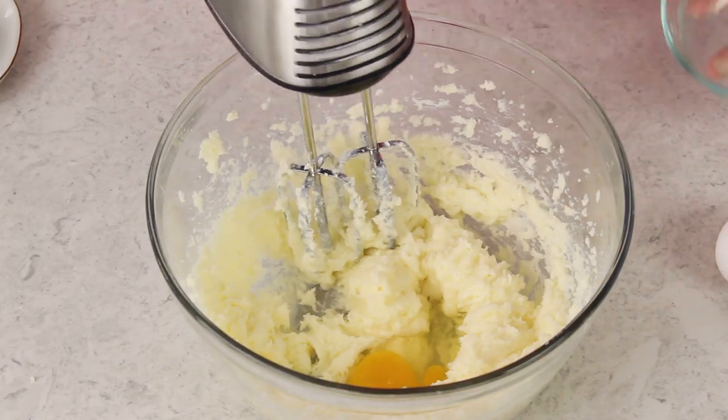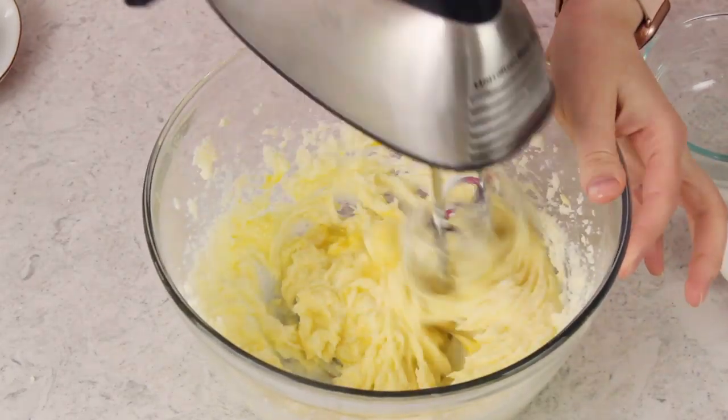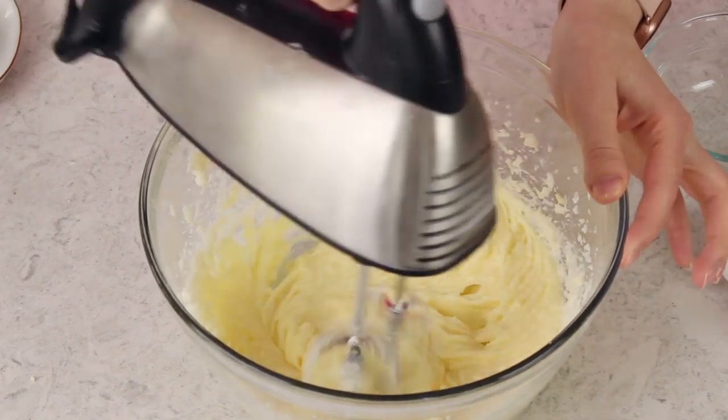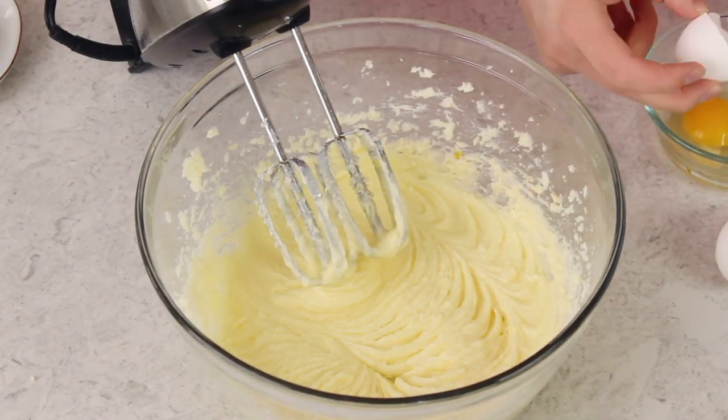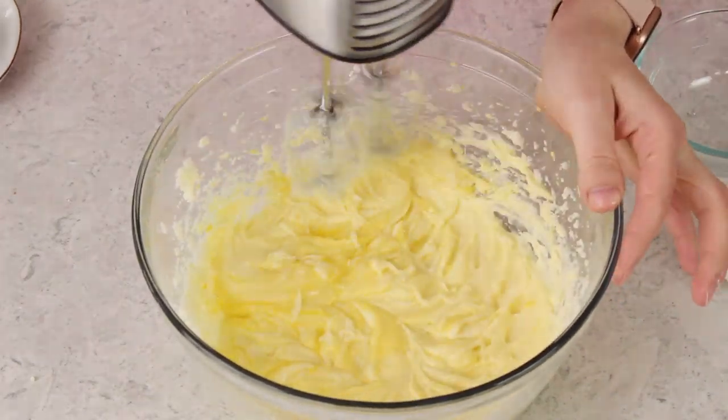Once your batter is nicely combined and light and fluffy, we can go on to add our eggs. You're going to need four large eggs for this recipe. I prefer them to be room temperature, and we are going to add them one at a time. After each addition you're going to want to stir on about medium speed for about 10 seconds, or until that egg is really well incorporated into your batter.